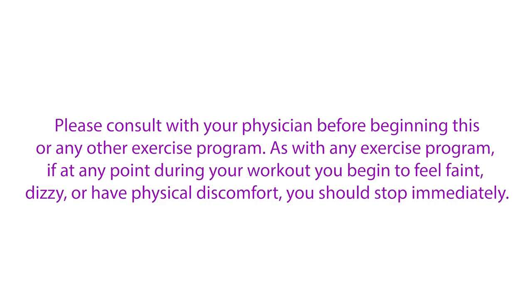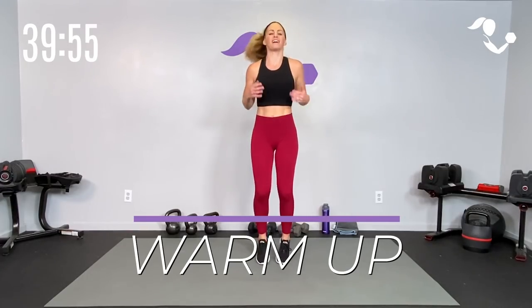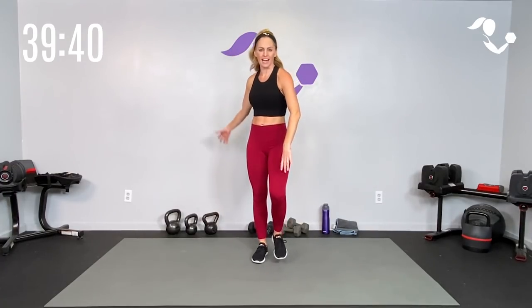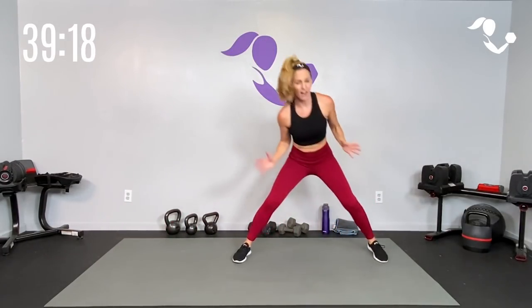All you need for this workout are your weights and a mat. Are you ready? Let's do it! Dynamic warm-up — you can march it out or jog it out, whatever feels good for you to get the blood flow and get the muscles warm. Let's roll those shoulders to the back, start small and then make it bigger, and then to the front, start small, make it bigger. We will keep this warm-up short so we can keep the workout short. Open it up nice and big, let's step it out into that side lunge — reach it down.